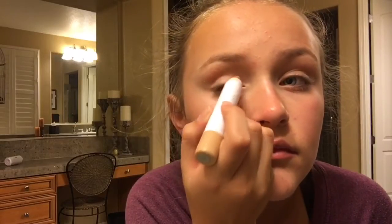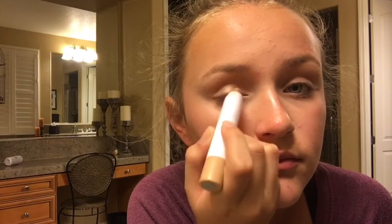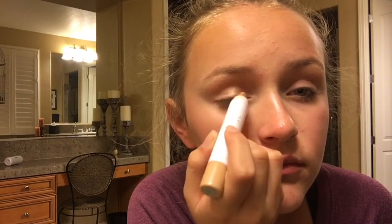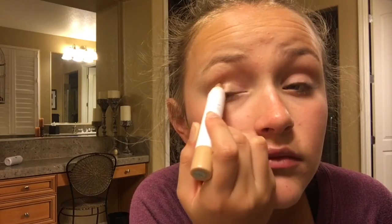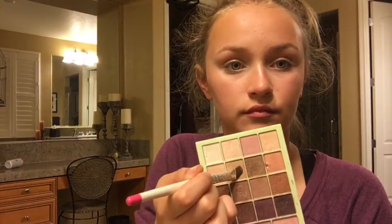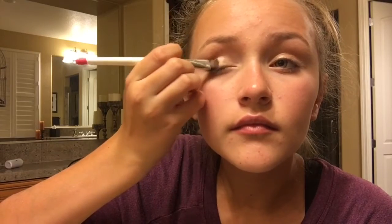For my eyeshadow I'm just taking a gold cream eyeshadow for all over my lids. To set that I'm just taking a gold regular eyeshadow and patting that over.